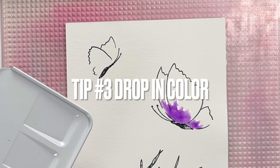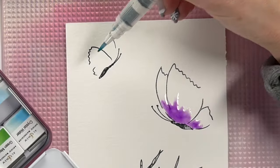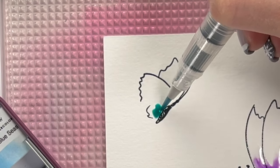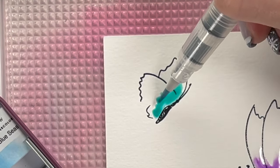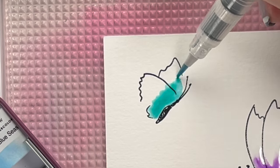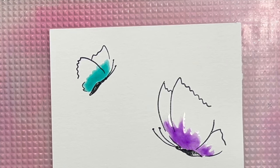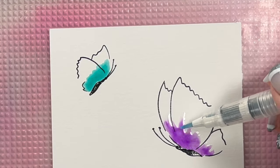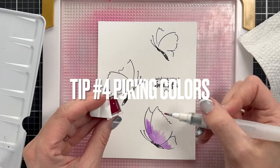Tip number three — there are a couple different ways to color. With this purple, what I did is I went in and put the water inside the image, and then I dropped in the color. I think that gives you the best way to blend. But with this other image, I've already got water on my brush and I dabbed it in the color and then I'm kind of pulling it up. I feel like I get more definition in the purple than I do in the teal by doing this. I tend to go back and forth, but I feel like you get more wispiness with the purple by doing that dropping in of the color.